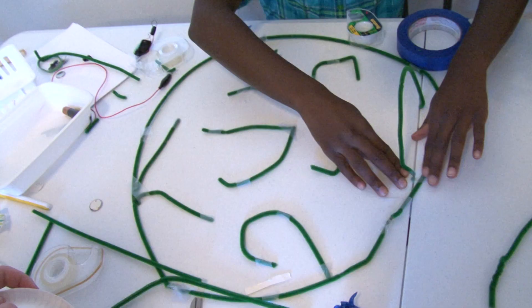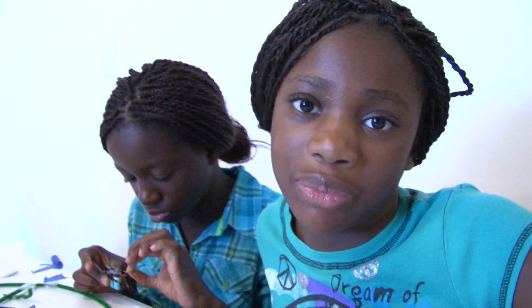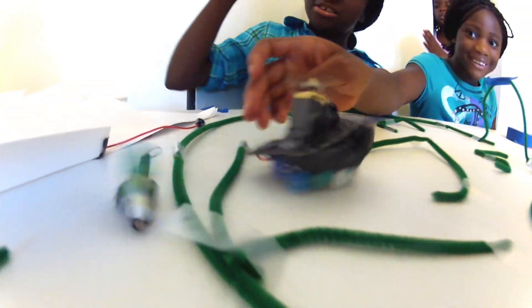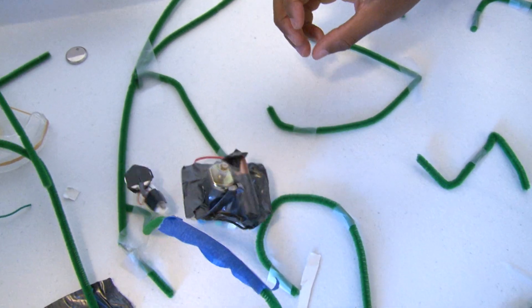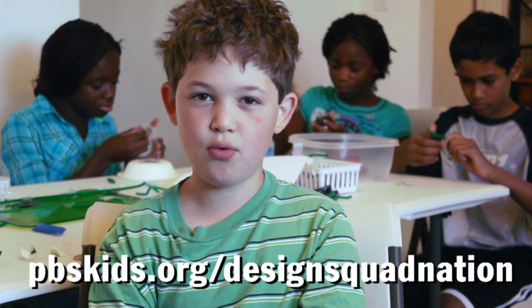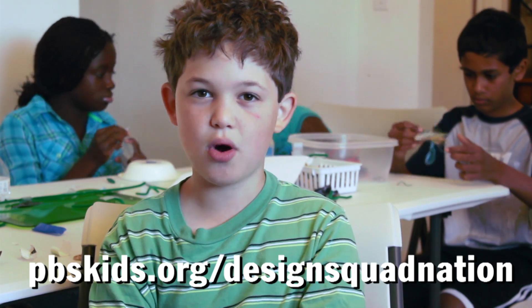Me and my sister are building a maze. We're having a competition. May the best one win. No, you didn't do that! I bumped you up. Instructions to make your own bristle bots are on the Design Squad website.